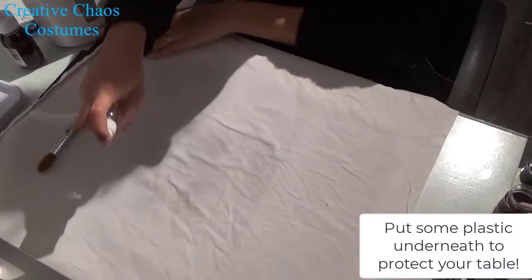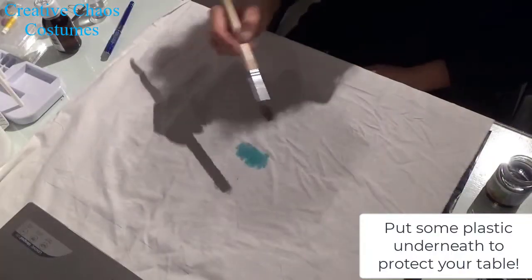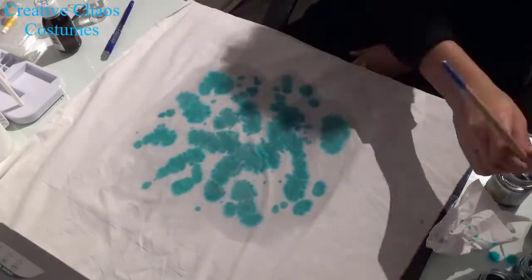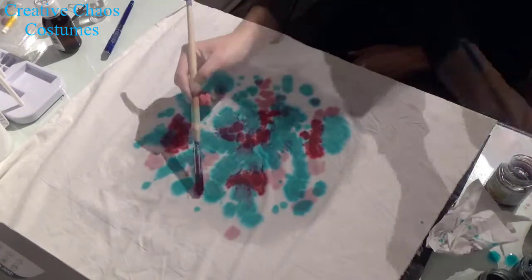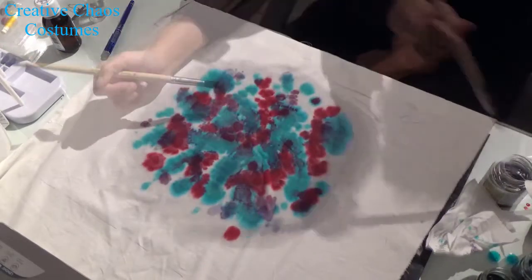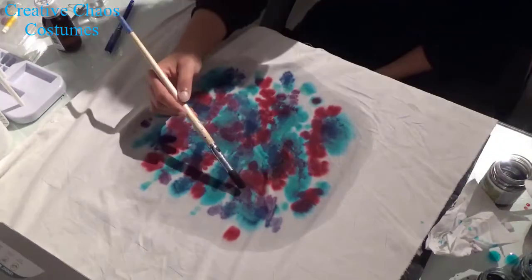Next I wetted my fabric using a spray bottle, then I took a paintbrush, dipped it in the dye, and just started painting. I used a turquoise, a pink, purple, and navy. Then I sprayed some more water to make it run a bit, hung it up to dry, threw it in the washer, and dried it again.